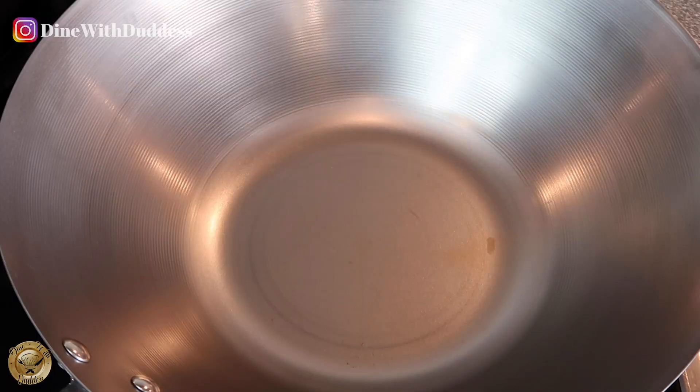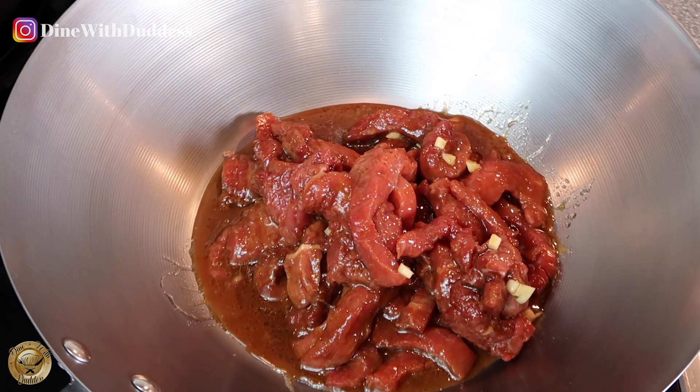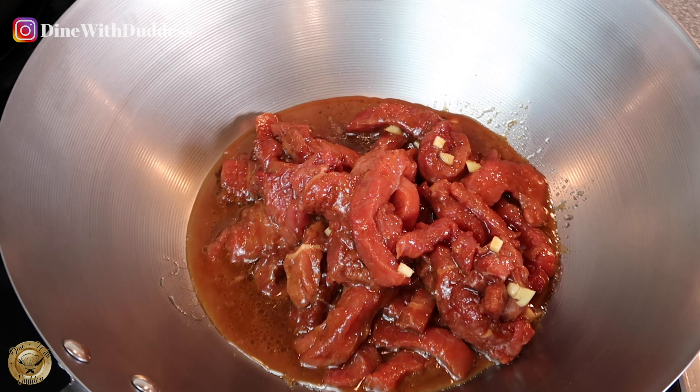I'm just setting up my wok and I'm going to pour in my mix inside the wok right now and just allow it to sizzle a little bit before stirring.